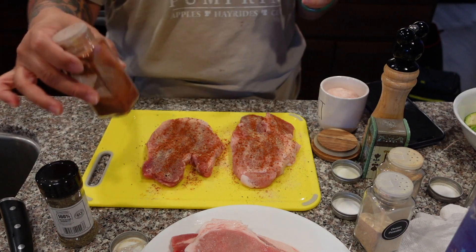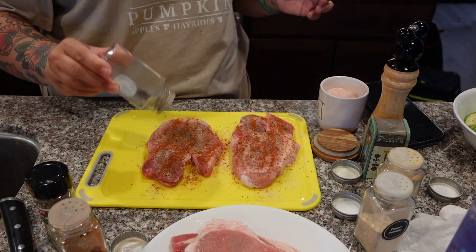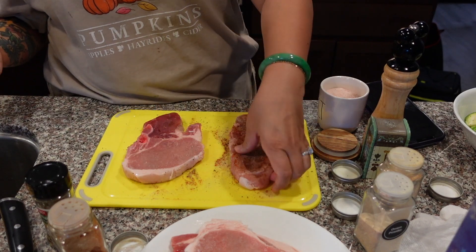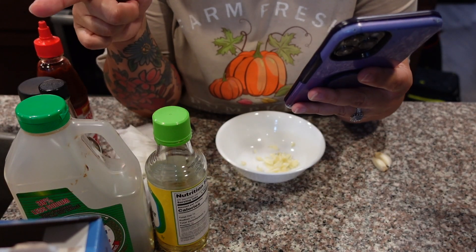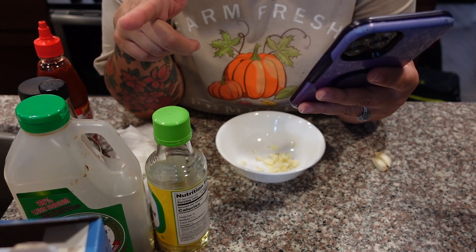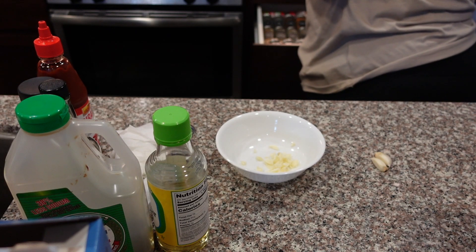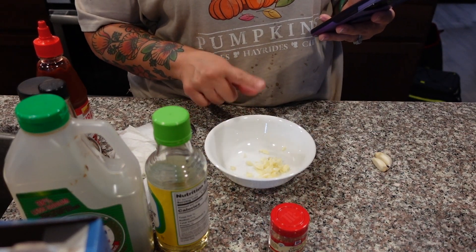I also think I was supposed to put olive oil on here first. Okay, now we're gonna make the sauce — I found this recipe online. We're using soy sauce, honey, sesame oil, rice wine vinegar, sriracha, fresh ginger, and garlic. Actually my ginger is frozen so I'm not going to use that — I'm just going to add a little bit of ginger powder. I have two cloves of minced garlic.